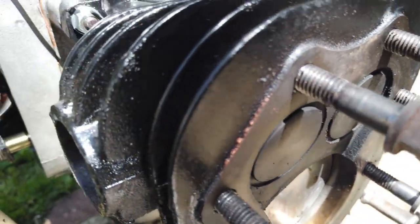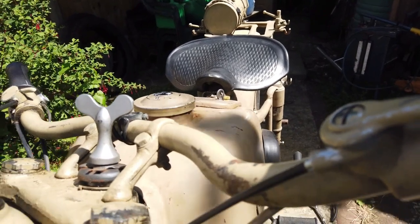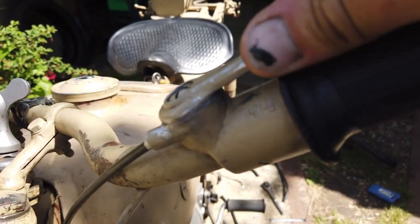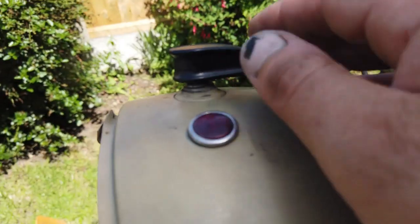If it's not set right you'll end up burning pistons and it gets really hot. So then what I do is bring the manual advance right back towards yourself so it's fully retarded. This would be the bike startup setting. I then switch on the ignition, just make sure the lights are on.